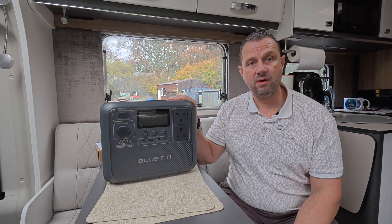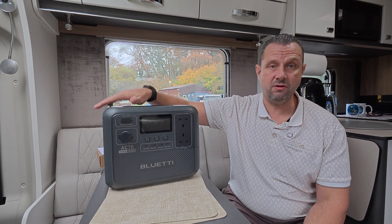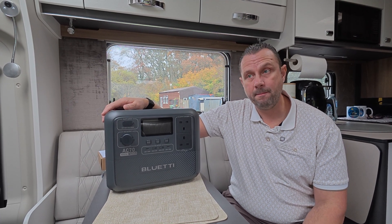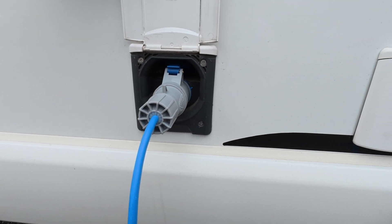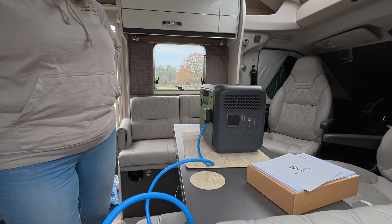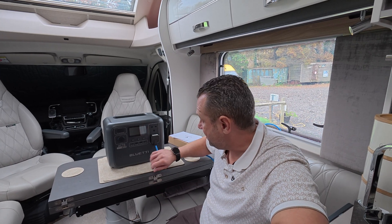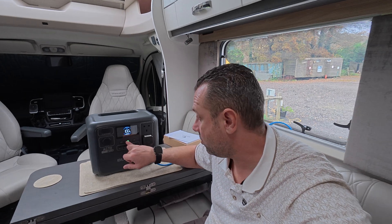You can charge it at home on the mains, which is quite rapid, and you can also use a solar adapter. First off, let's get it plugged into the van and start using it. We are all plugged into the van and it's running through to the Bluetti. Like all other power stations it's very easy to use - we've never used a Bluetti before but it's quite straightforward.